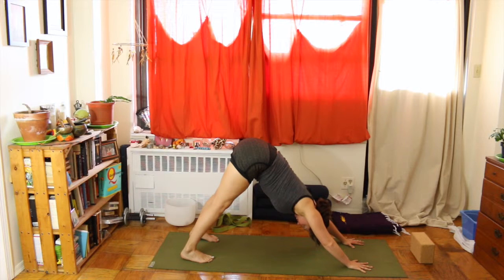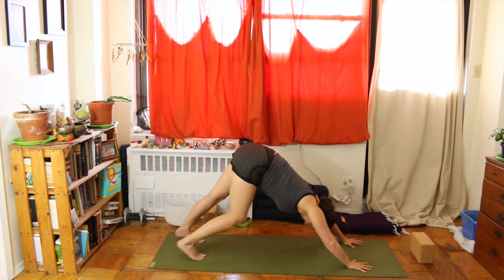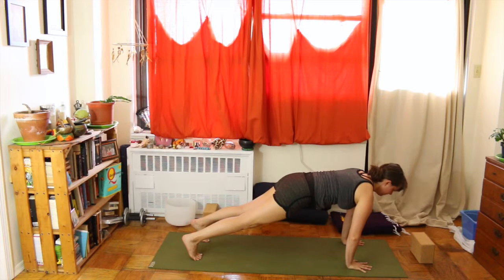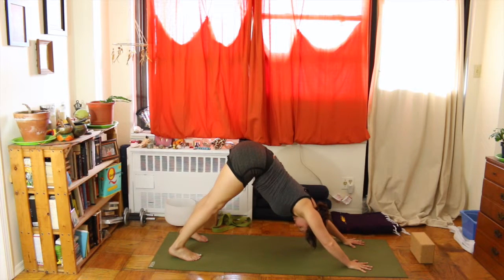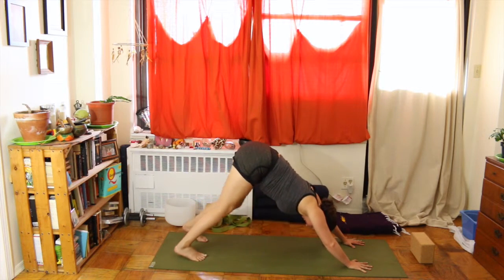Maybe even sigh out any tension or heat. Then inhale, come into plank — hold here for a few breaths, engaging that core, inside thighs reaching toward the sky. Exhale downward facing dog. Take an inhale and exhale. Inhale again into plank, reaching the heels back. Exhale downward facing dog. We're working our core here a little bit. Inhale come back to plank, reaching the heart forward, engaging the core, navel to spine on the exhales. Exhale downward facing dog — you can walk your dog slightly if that feels good.